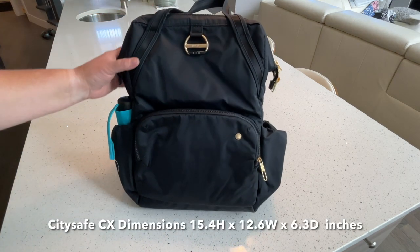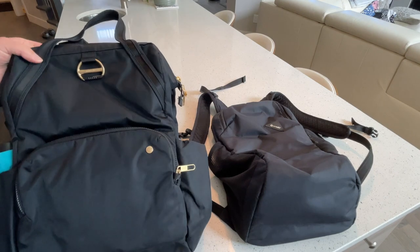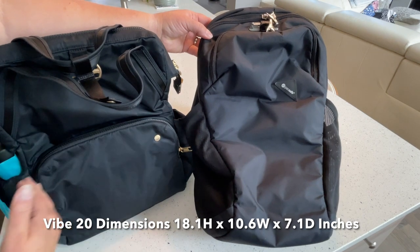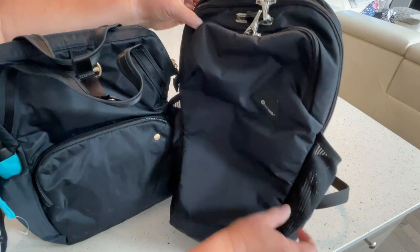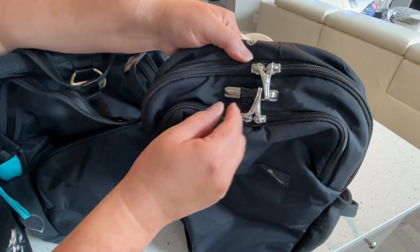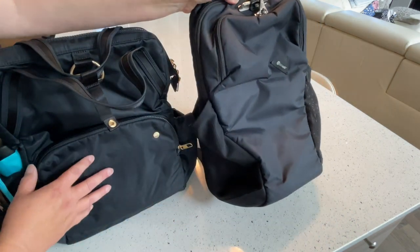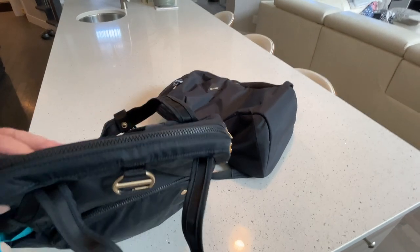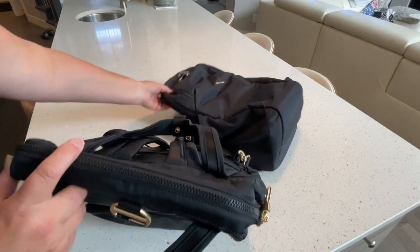Now I'm going to show you the difference between this bag and the PackSafe Vibe 20. The PackSafe Vibe 20 is the one we've been using up till now — this is my new bag I'll be taking on our next trip. You can see that the CitySafe is much wider than the PackSafe Vibe 20, which is a 20-liter bag. The zipper system is also a little bit different on the Vibe 20 — both the front pocket and the main compartment lock into the rhubarb locking system and there's a slot for a travel lock as well. It's really the Fort Knox of travel bags. The zippers are different but both are heavy duty, so you won't have problems with either style.